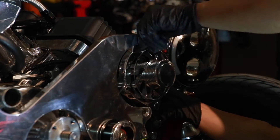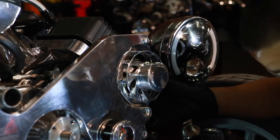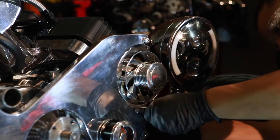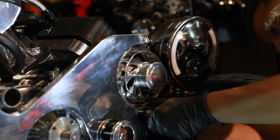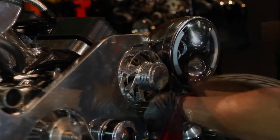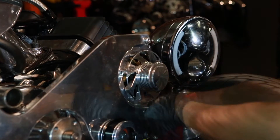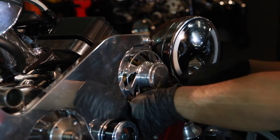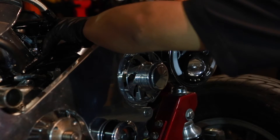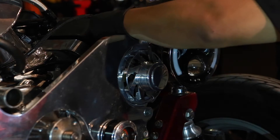To mount the alternator, we only have two bolts — one on the top ear of the alternator and one on the bottom. The one on the bottom reaches all the way back to the second first plate bracket. Make sure you screw it on. Don't forget to bolt down your alternator wire.